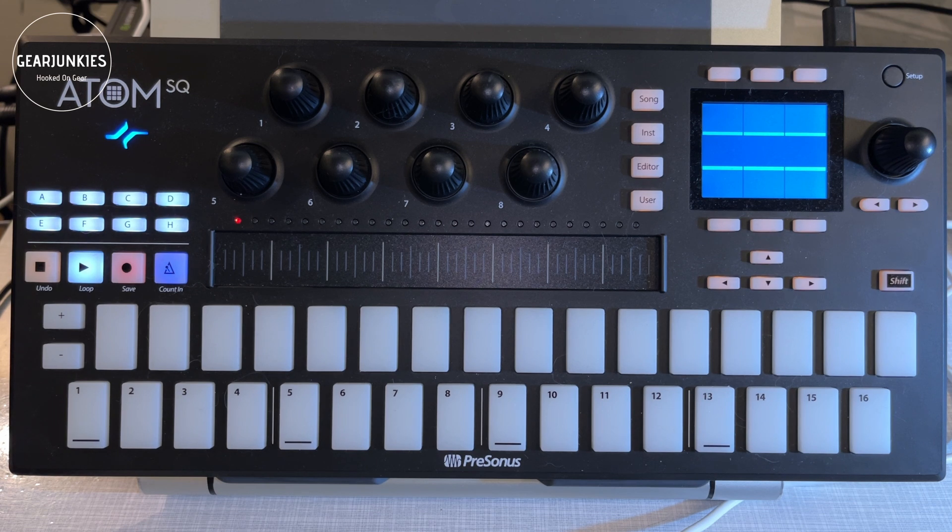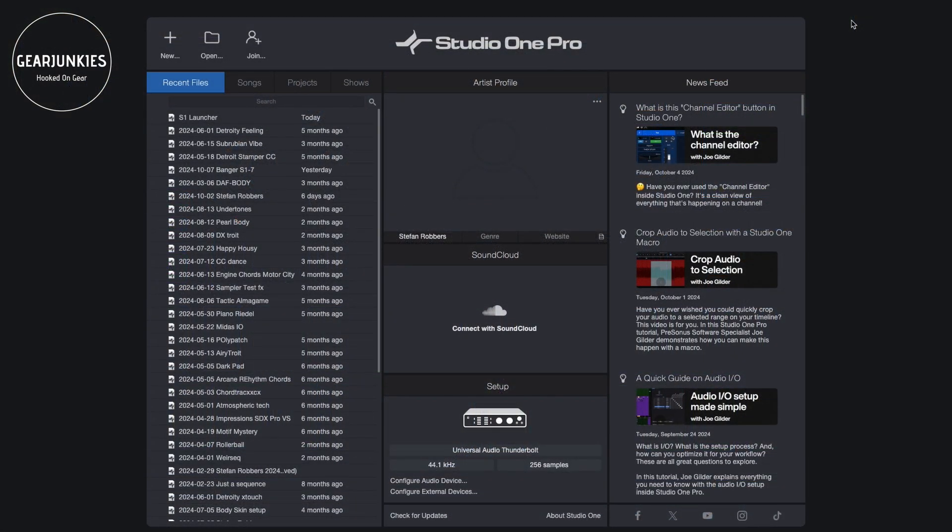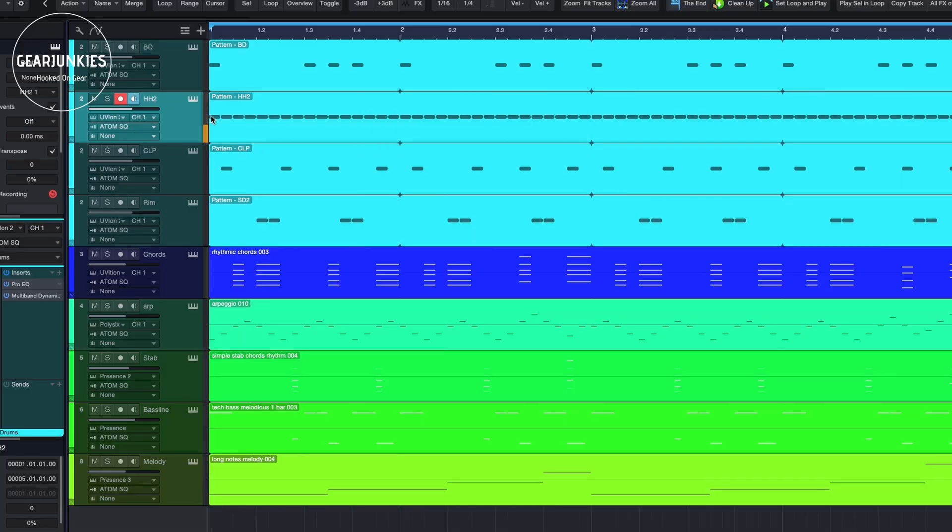I prepared a small song here — let me load this in. This song has eight tracks, just eight tracks of four bars consisting of several parts, so I'll set it to solo and show you which parts I have. We have bass drum, snare, hi-hats, clap, rim shot, some chords, an arpeggio, steps, a bass line, and a small melody.